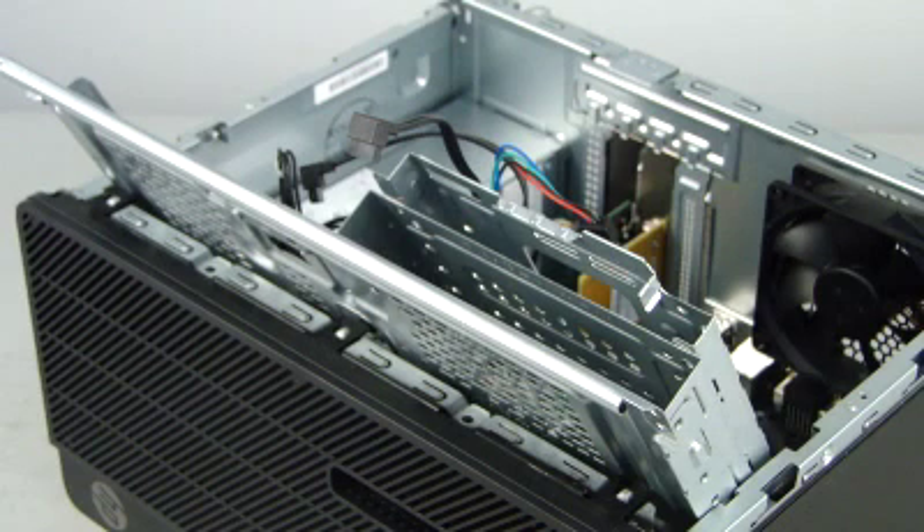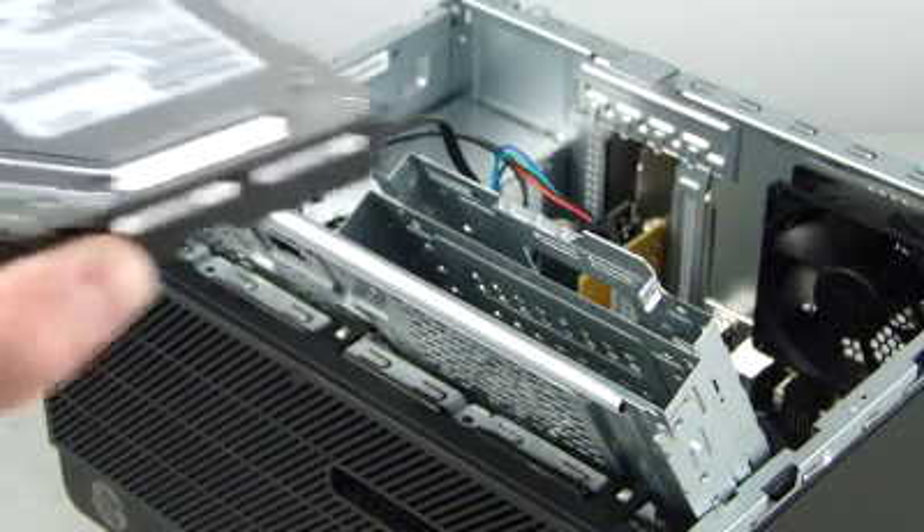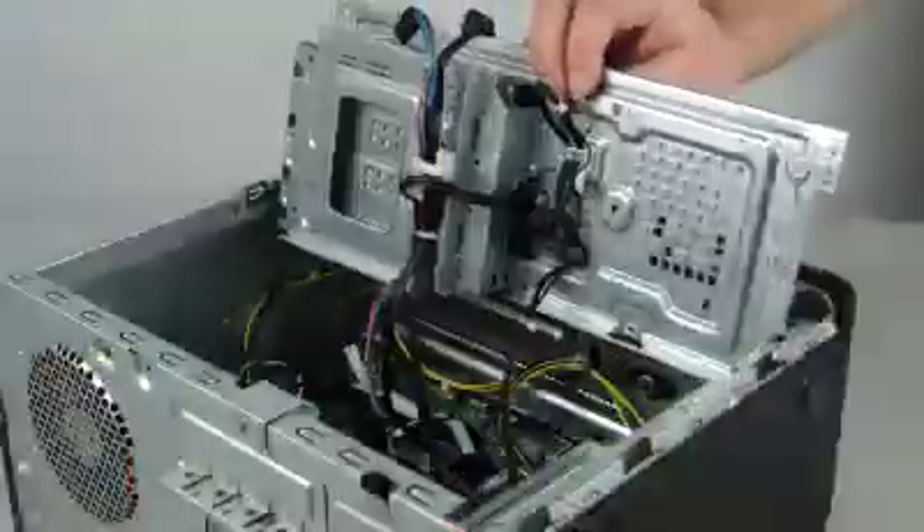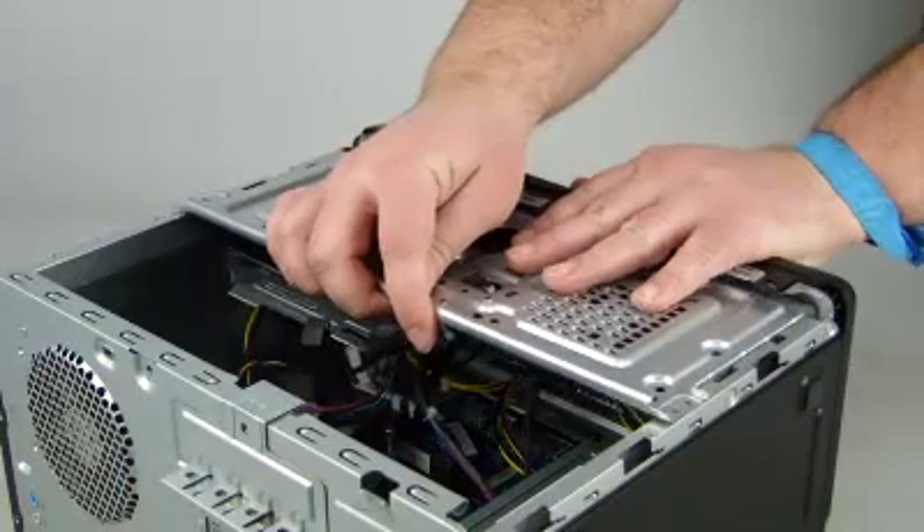Replacement. Ensure the storage drive tray is in the rotated up position. Align the hard drive with the drive tray and slide it into place. Reconnect the cables to the drive. Rotate the drive's cage down and slide it into place.